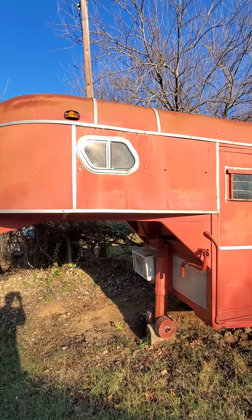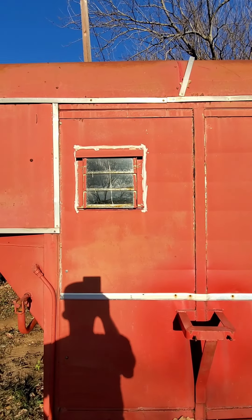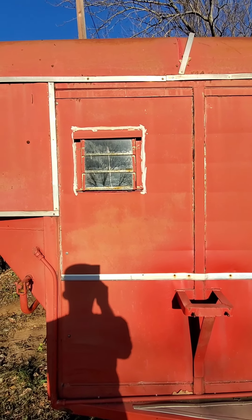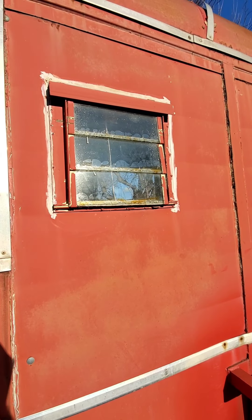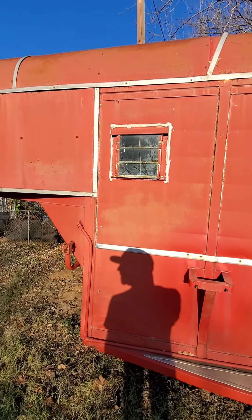The windows are all intact and good. This little window here I'm probably going to take out and weld a piece of metal over it — don't need it. Some of those crank windows usually like to leak; I don't know if that one does, but I don't need a goat putting his hooves up there or standing up and knocking the glass out.